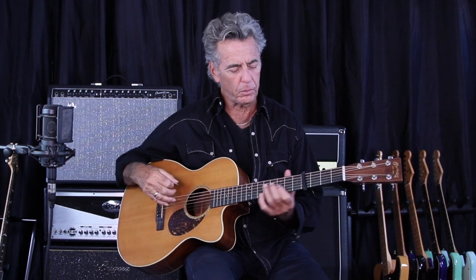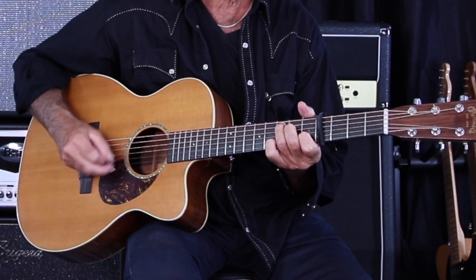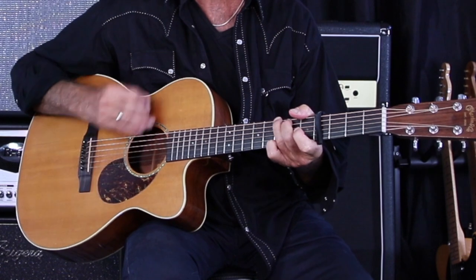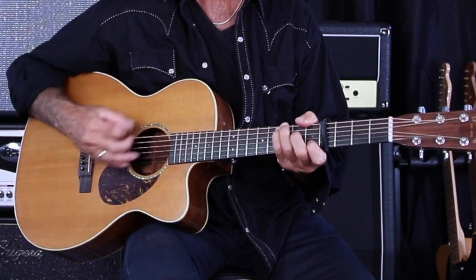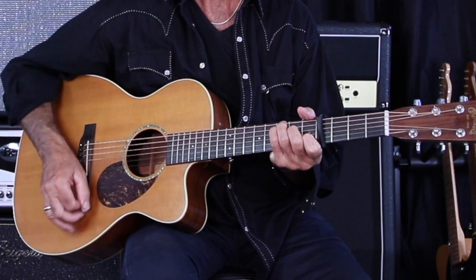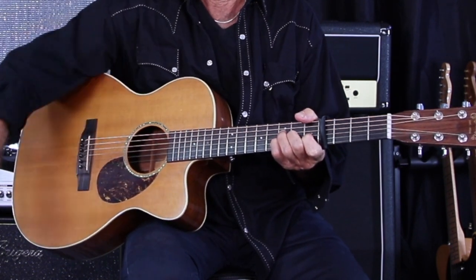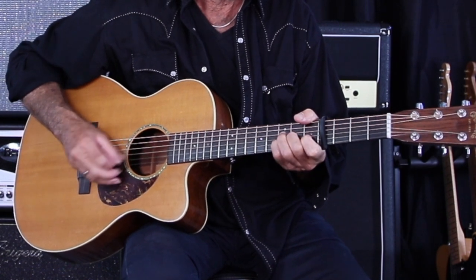All right, so going into the chorus — the way we've done this part goes... All right, we're going right into the chorus from that last C. Chorus. Back to the verse, and so on. That's the form of the song — those are the three different parts of it.